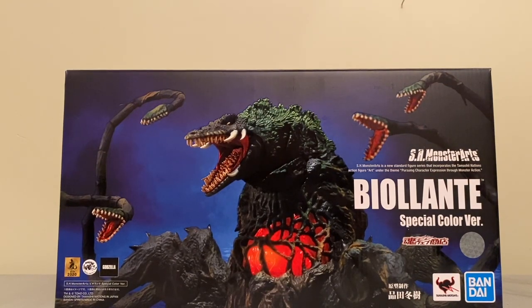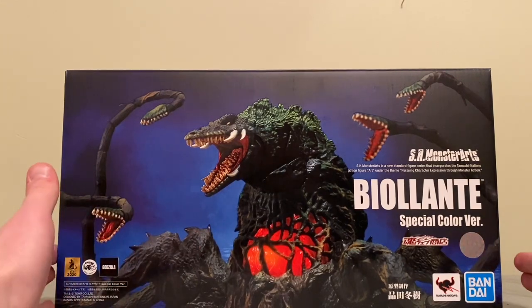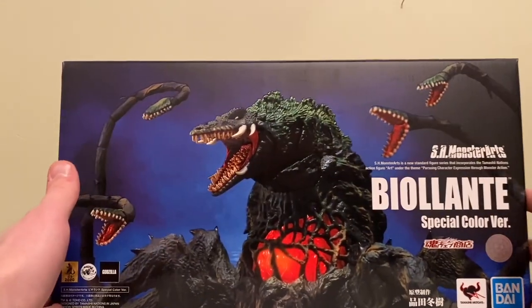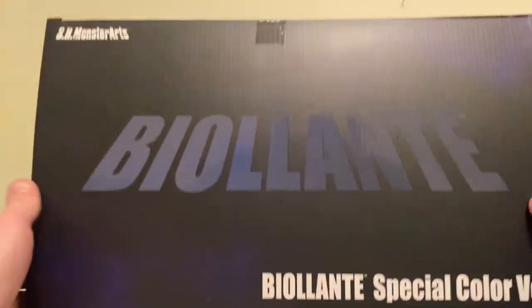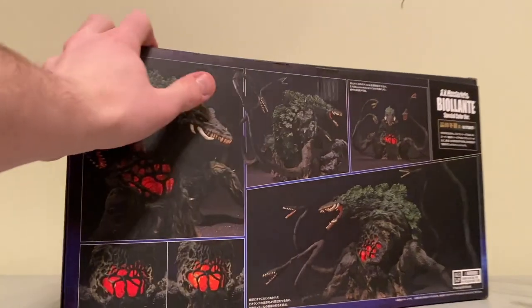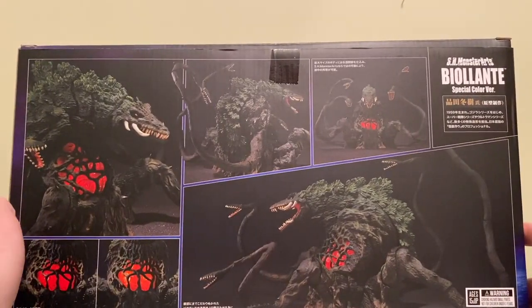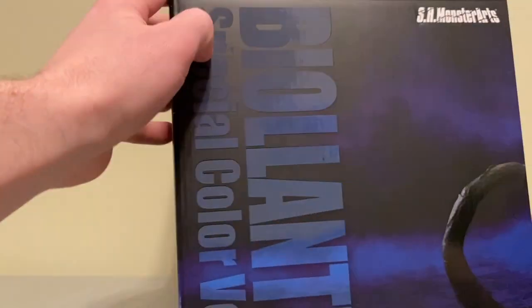I definitely recommend checking them out if you're looking for anything. We took a look at the box kind of in the unboxing a little bit, but we'll take another quick look at it here. This is what I opened the box up to — black text, super clean, very cool. Here's the back for you with a couple of different poses. The bottom just has another pose, and the side kind of looks like the front.